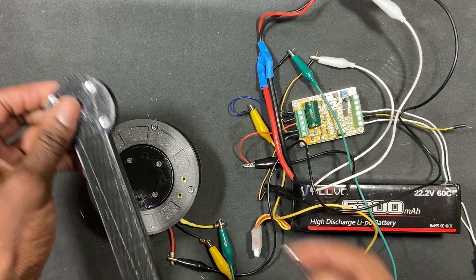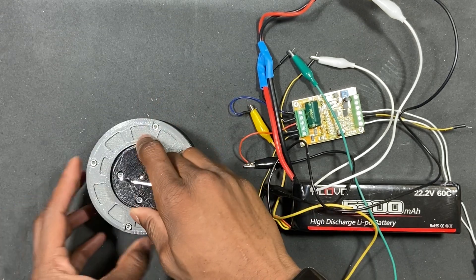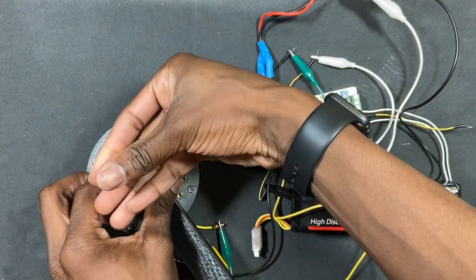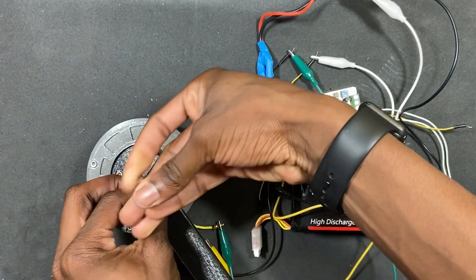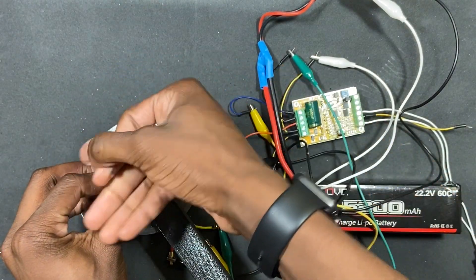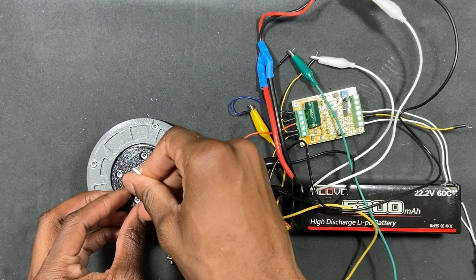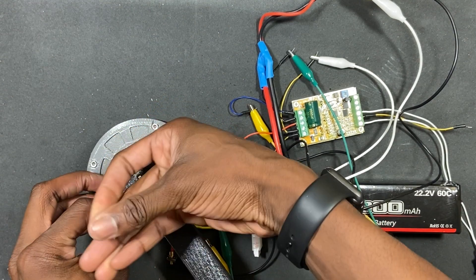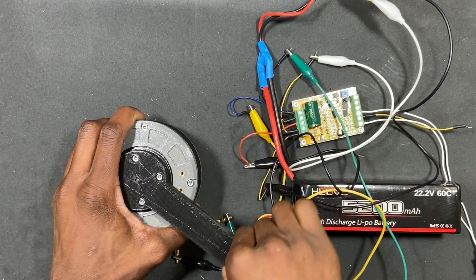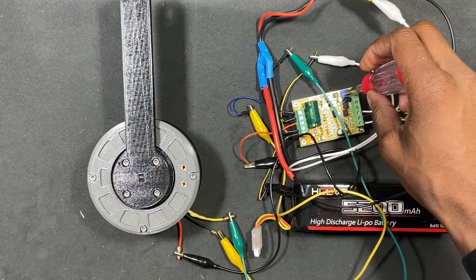Now I'm going to mount the servo arm and run it with that on. All I have to do is screw in the M3 machine screws and it's good to go. The good thing with this actuator is that there are standoffs inside the output shaft, so you can screw in pretty much any attachment. So now I'm going to turn it again with the servo arm on.